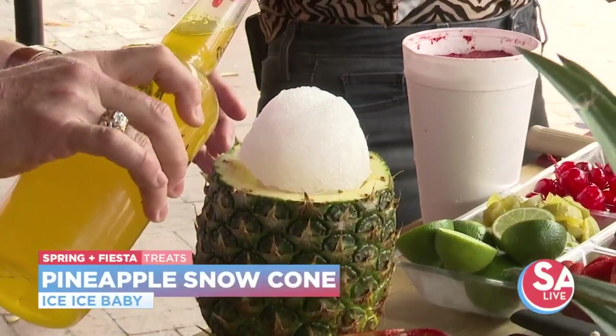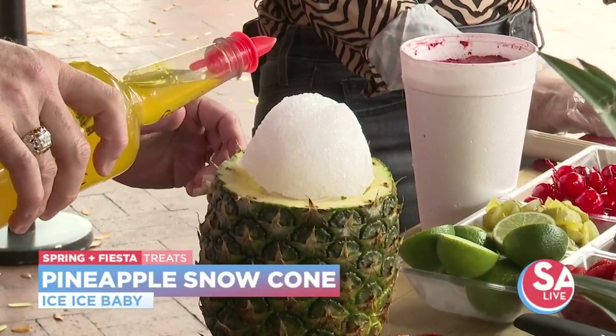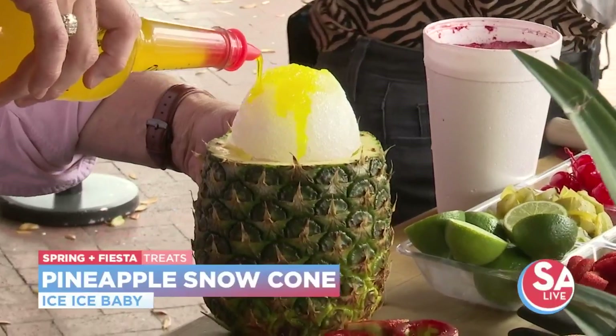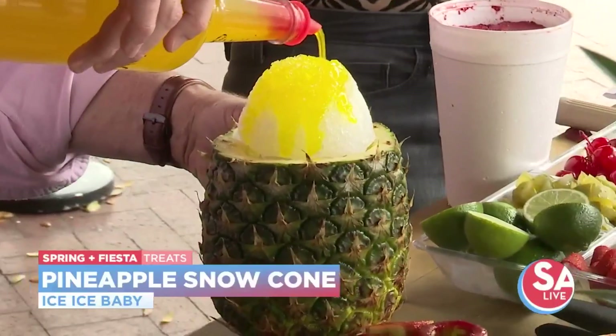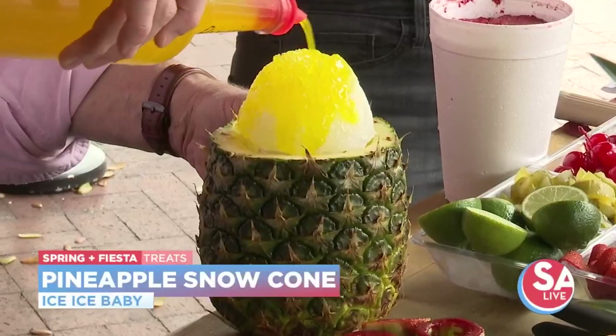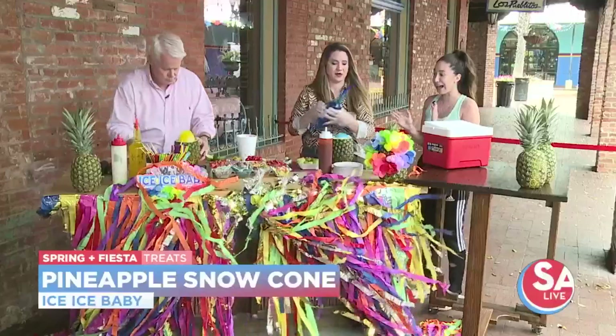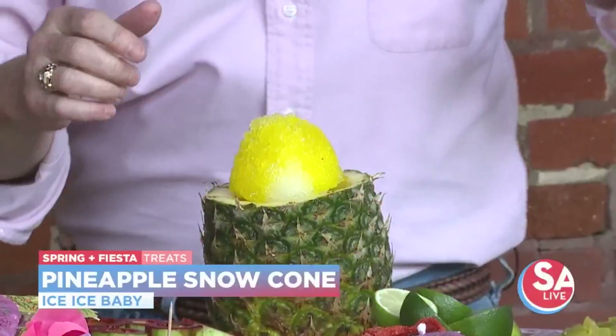I brought my two favorite syrups: blue Hawaiian and pineapple. You're just gonna fill it with syrup and then start adding whatever toppings you'd like on top. That's the thing about Ice Ice Baby — everything is customizable. Anything, if we have it, we can make it.